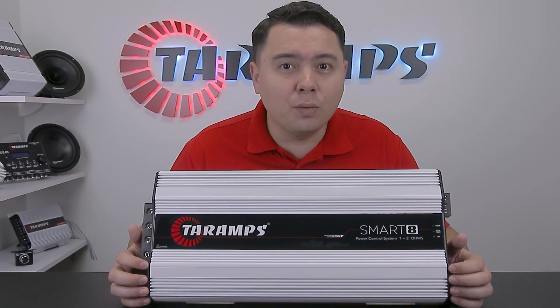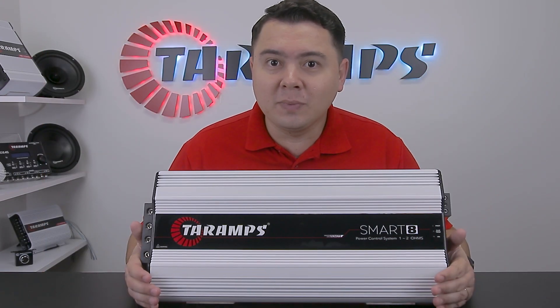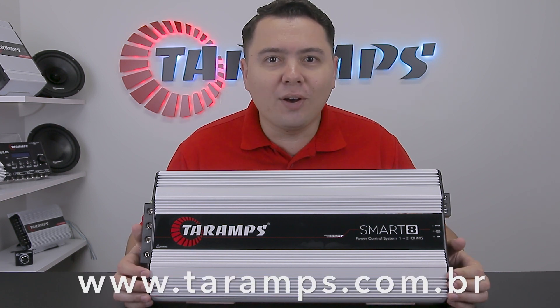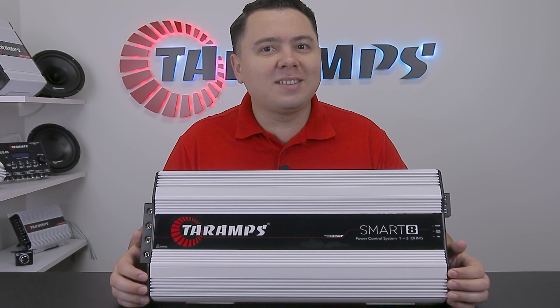Experience intelligence with SmartAge. To learn more, visit toramps.com.br. See you next time!